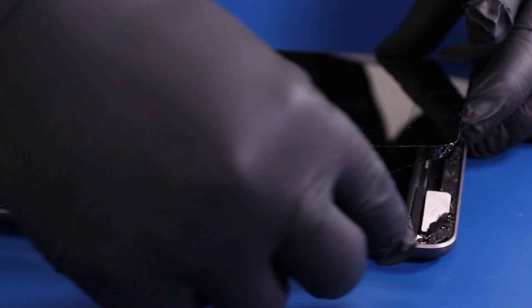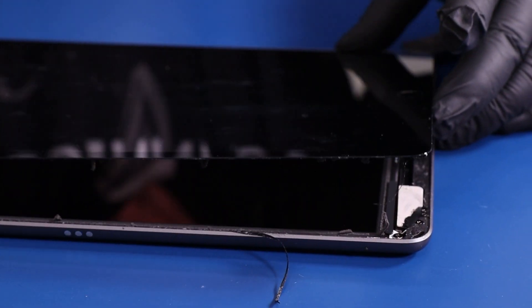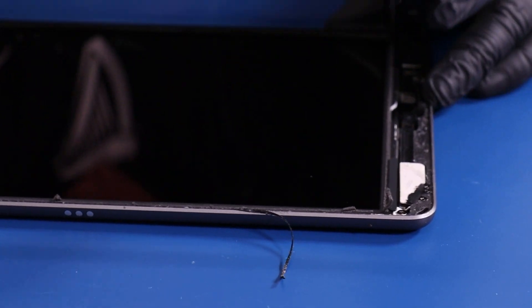Once you've freed three sides of the digitizer, lift it part ways up and lean it up against something. Do not lay it all the way down.